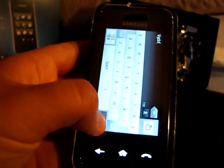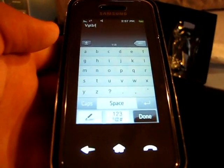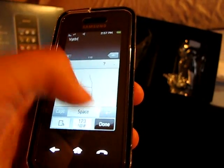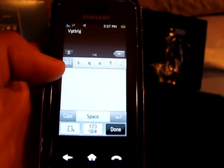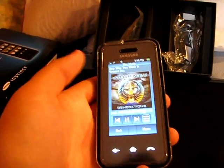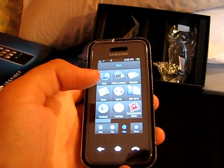You can text in QWERTY keyboard mode, or also in alphabetical order which seems kind of stupid but you get used to it — it's not so bad after a while. You can also use your thumb. To go back to your music, go to Fun, click on Music, and now there's a title showing for it. Just exit and it'll shut the music down.